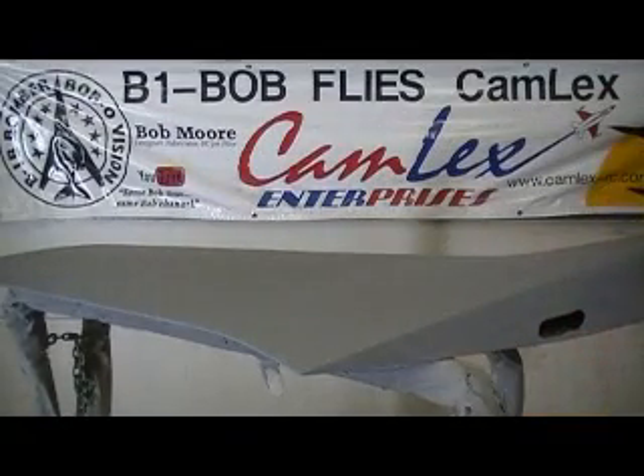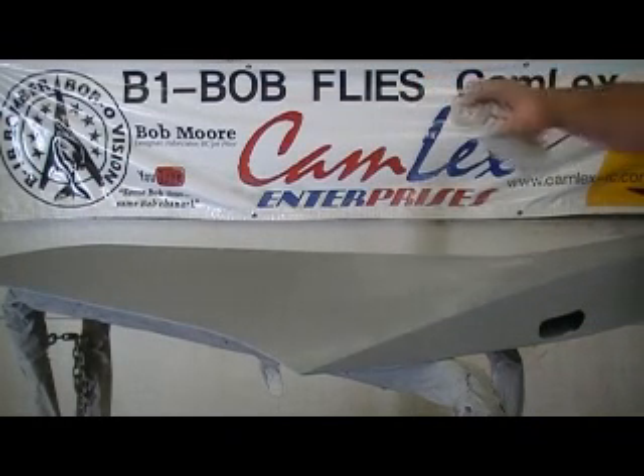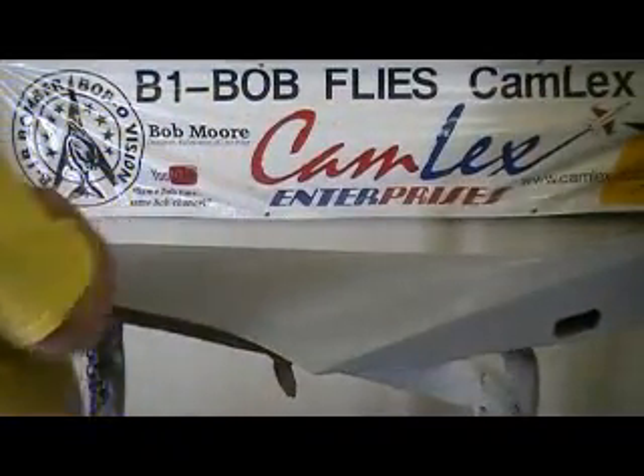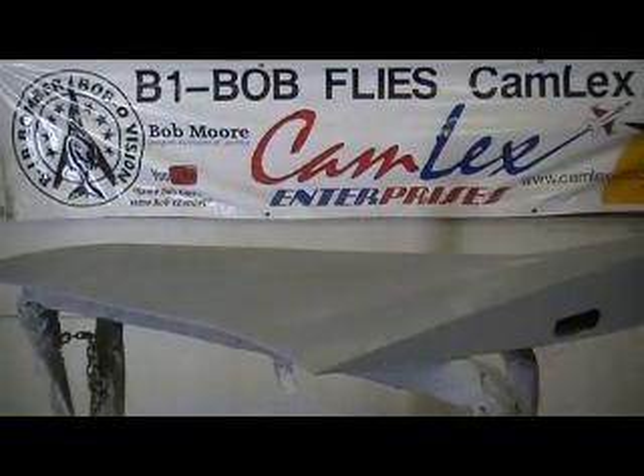Let's dry it up. Now, they actually make a product for this — it's like a graphite stuff. It's kind of pricey. You wouldn't think it would be, but sure is.